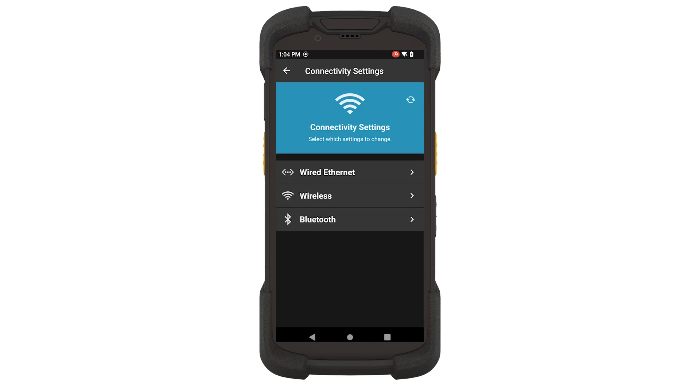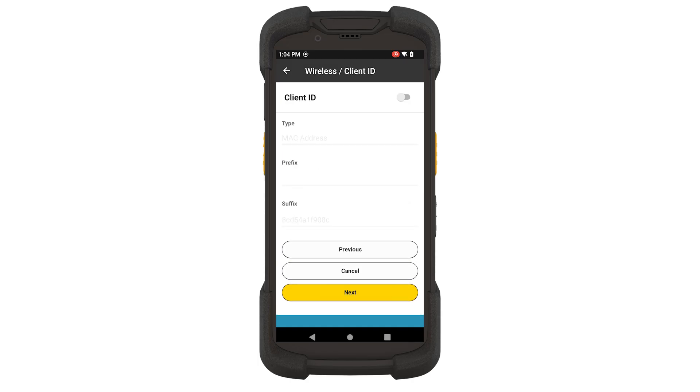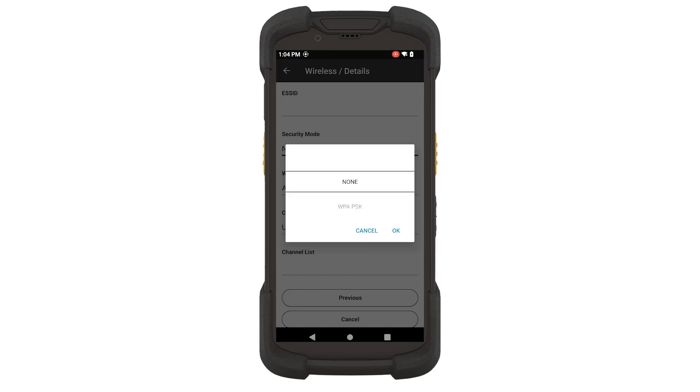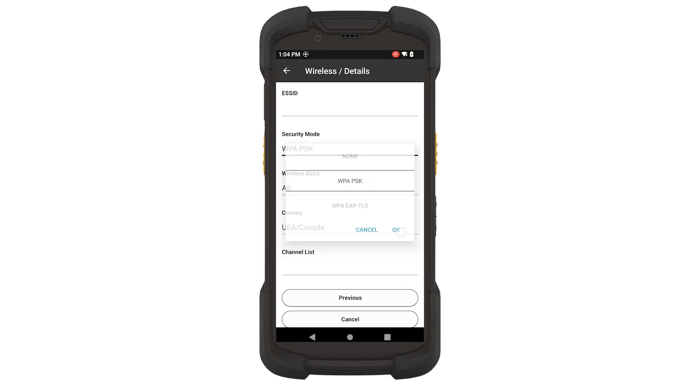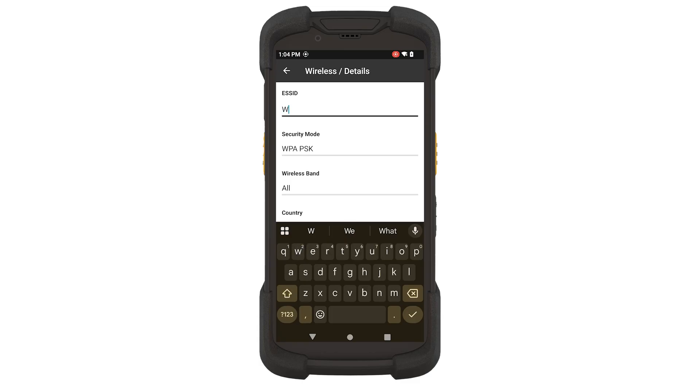Touch Connectivity Settings, then Wireless. Confirm the printer's host name and touch Next. Fill in the Wireless Client ID screen with any data that the network administrator provides, then touch Next. Select Security Mode and set it to match your network. Select the ESS ID and enter the information for your network.